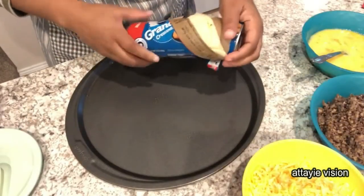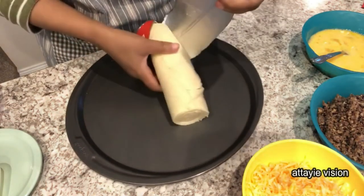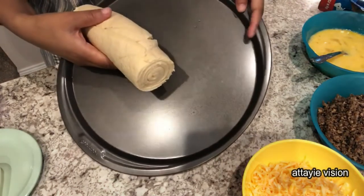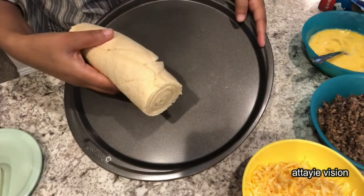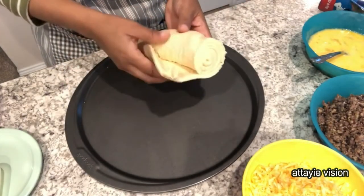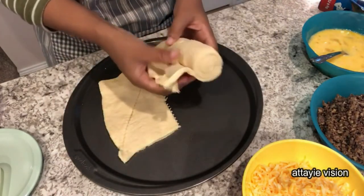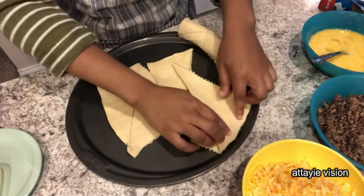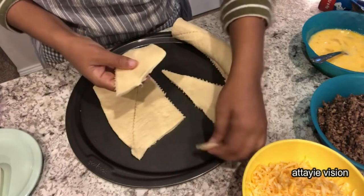So I have popped open my crescent rolls and I am going to start assembling the crust. I have a 12-inch pizza pan here with a little bit of a ridge, and I did lightly spray it with a little bit of cooking spray — not too heavy. I am just going to unroll these little crescent rolls and assemble them with the points or the tips facing in. It doesn't have to be perfect.